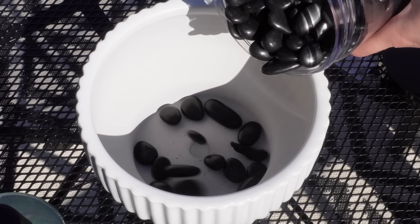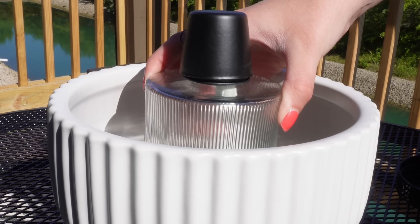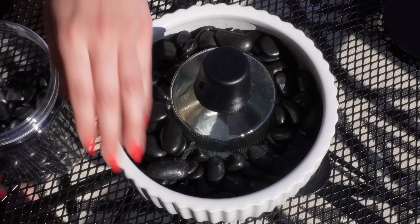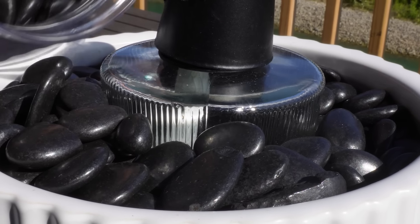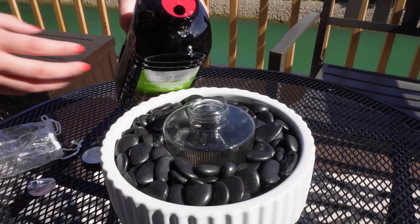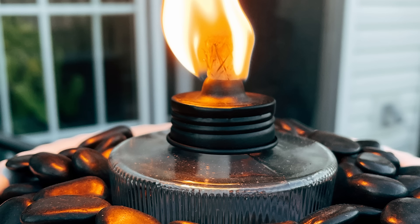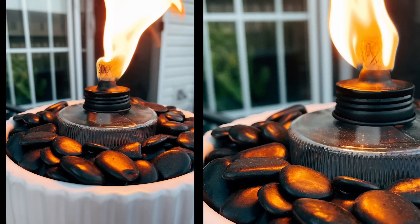I started by pouring a little bit of the stones into the bottom of the flower pot just to fill it up to the height of my little tabletop torch. I placed the torch inside the bowl, then filled in the rest around it with some stones until it was full all the way to the top. Then for this step, you are going to need a funnel to add in the tiki torch fuel, and then all you have to do is enjoy your really cute tiki torch faux fire pit feel that it creates.